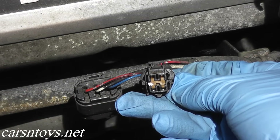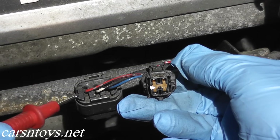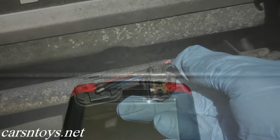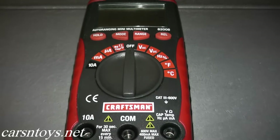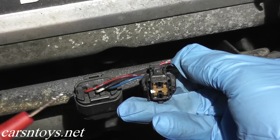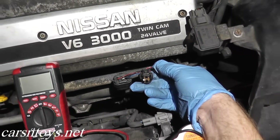Now what we're going to do is a voltage check — we're going to verify that power is getting to the sensor. For this you need a multimeter. If you don't have one, you can pick them up essentially anywhere. I like to use Sears or Craftsman, but Home Depot and Lowe's all have multimeters. Now let me zoom out so you guys can see everything.